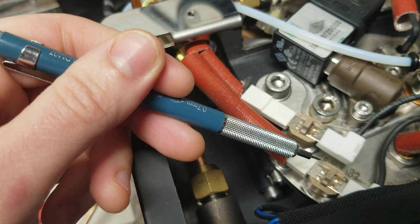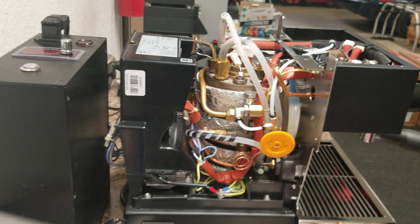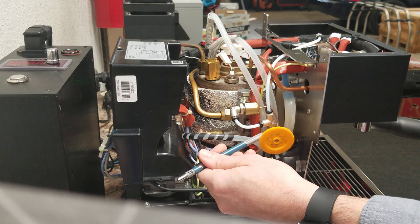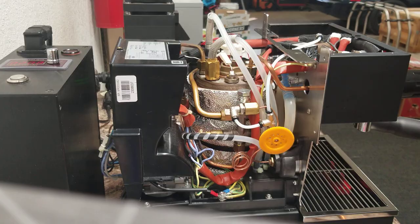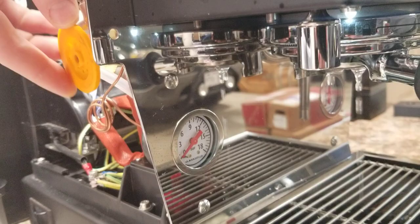You have a couple of snap thermostats here just to ensure that if this thing does get too hot it'll shut off the power to the heating element, and the heating element coils are right there. So that is your basic overview of flow profiling on this machine. We've got the preheat loop that's going to heat the water up really hot, feeding into the needle valve, and then the needle valve is sending pressure to the gauge and pressure to the boiler. The reason it's important to tie the gauge to the outlet is that allows us to see the impact in real time as we're pulling shots, so I can move that pressure wherever I want simply by adjusting the valve.